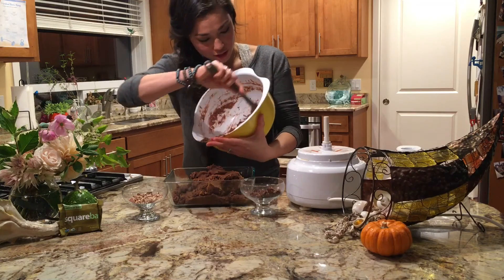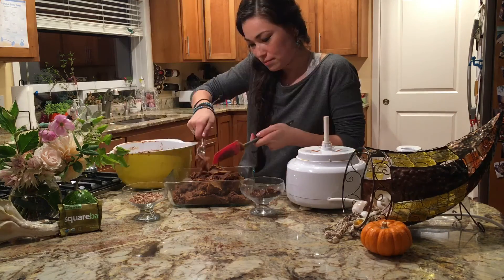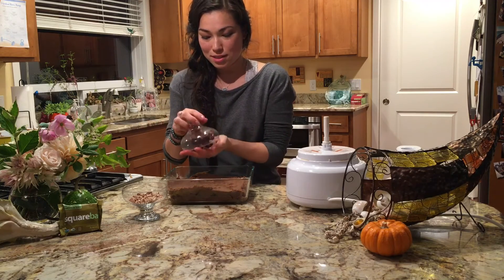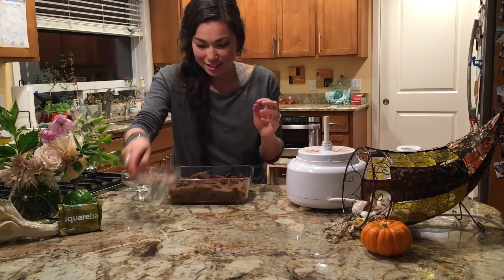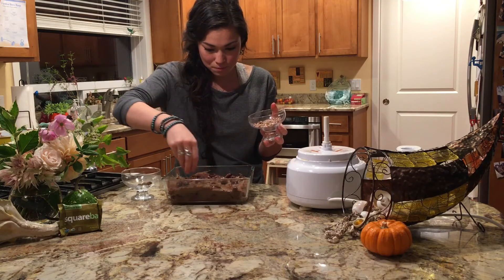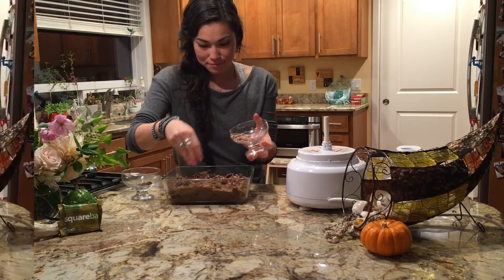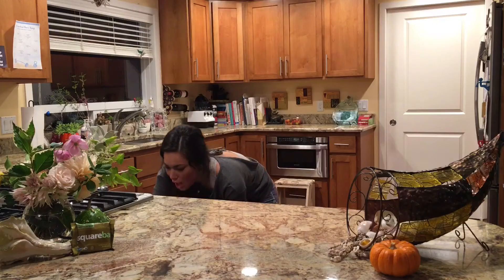We're going to add the rest of the batter on top of these bars. I always like to make sure I get everything in the bowl — I don't want anything to go to waste, so I love using my spatula. Then I'm going to put the little pieces on top, and the rest of the nuts that were in the batter we'll sprinkle on top to give it a little extra crunch. Next I'm going to put it in the oven for 30 minutes until I can prick a toothpick in the middle and it comes out clean.